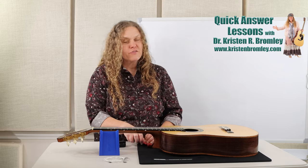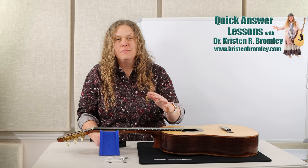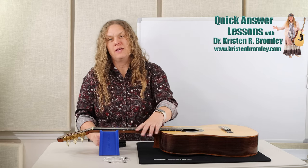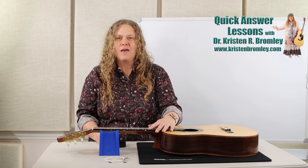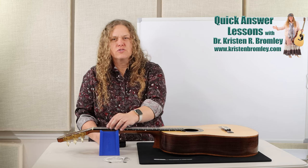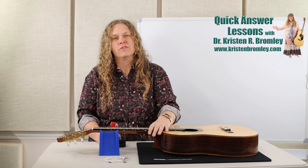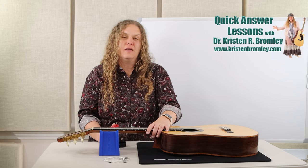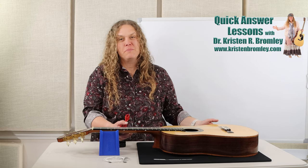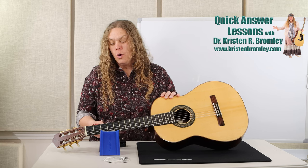So let's go ahead and get started. The first thing to do is take off one string at a time — we really don't want to take off more than one or two at a time unless we need to do repairs. There's a lot of pounds of pressure pulling through the bridge over the neck, and releasing all that pressure at once can cause issues with the instrument. A lot of instruments now are built with truss rods for extra support, but I still usually don't risk it. My personal preference is to start from the inside two strings and move outwards, so I usually start with strings three or four.